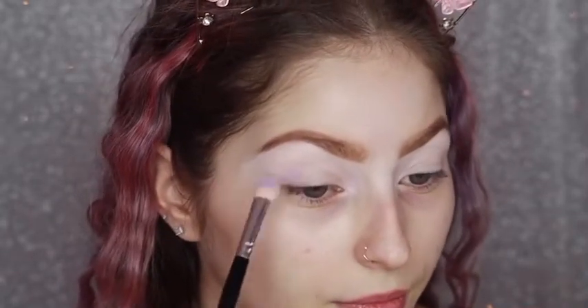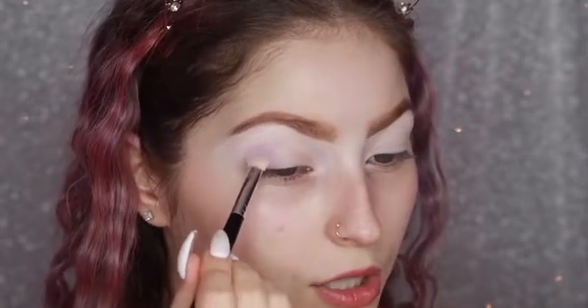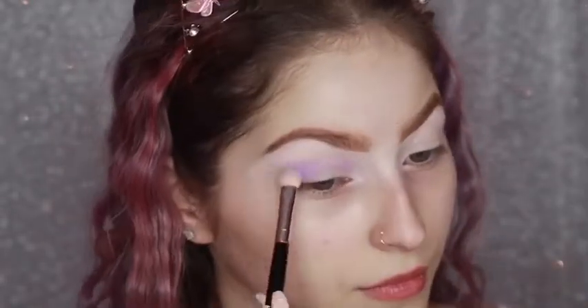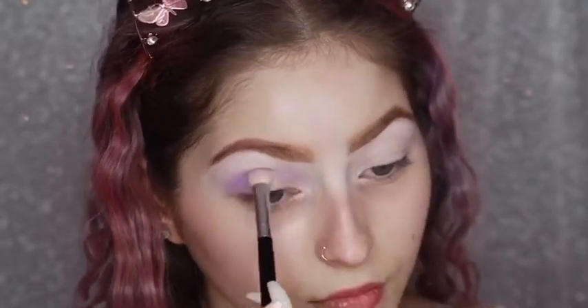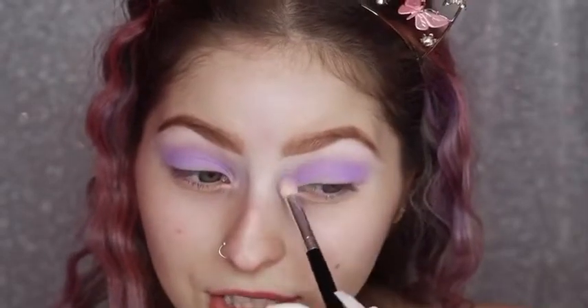I'm going to start with the shade Deviant. I'm just going to prep my beauty blender with some setting spray and go over my P.Louise base just to make sure it's all in place, then blend it into my crease. I used this shade in my last tutorial for my transition shade. It is so pigmented, you guys — it didn't take much for me to blend this shade. You know how usually pastel colors go patchy and just look like trash?